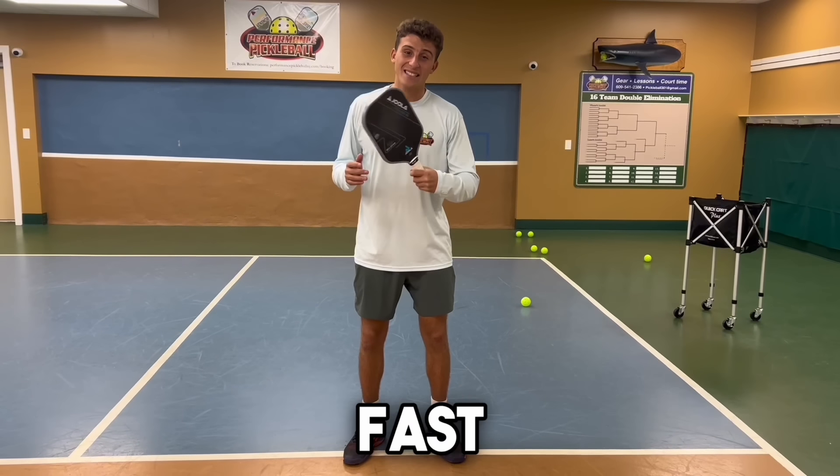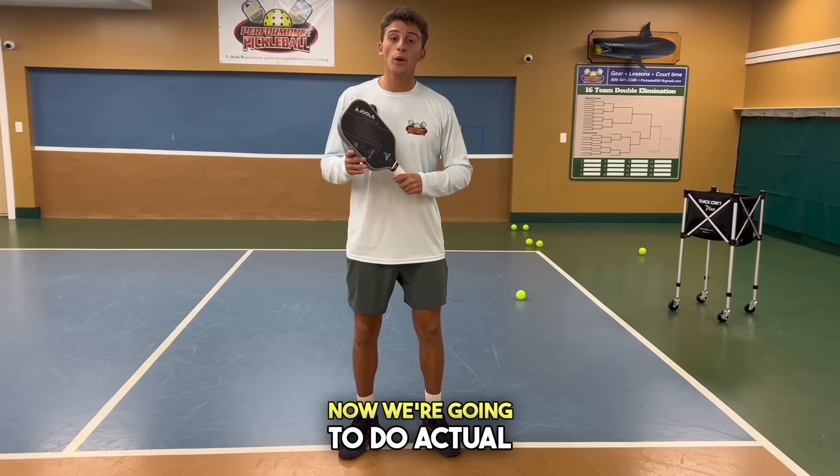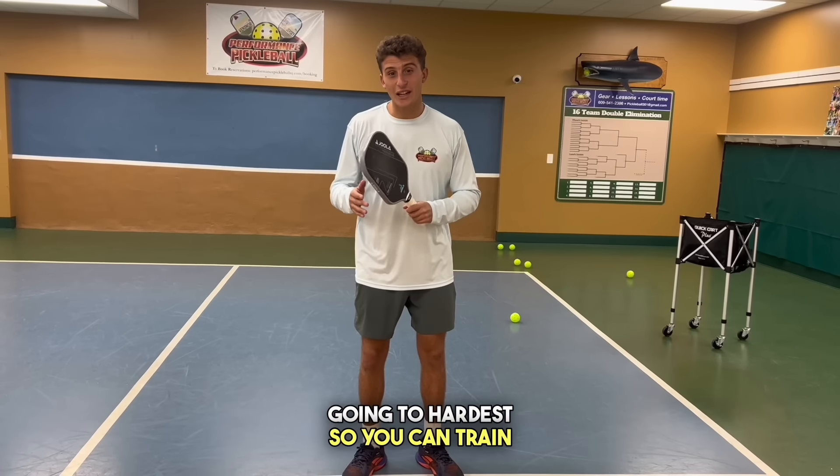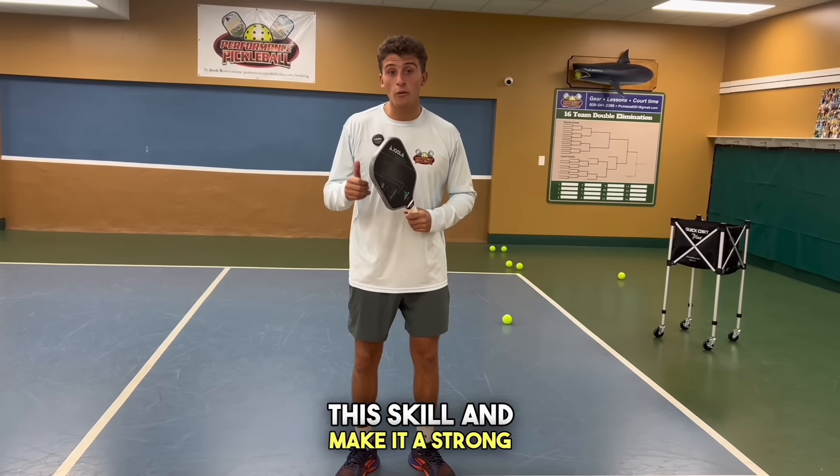That's the form of how to have fast hands like the pros. Now we're going to do actual drills starting from easiest and going to hardest so you can train this skill and make it a strong part of your game.